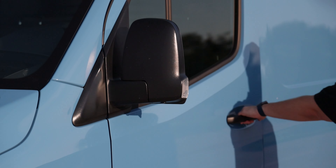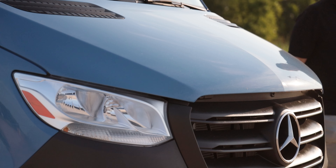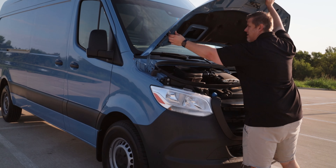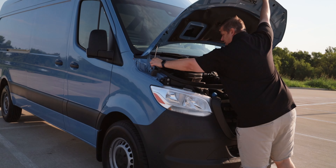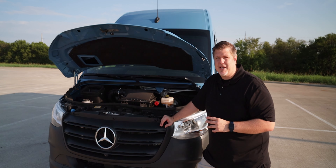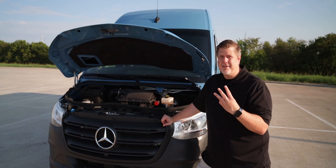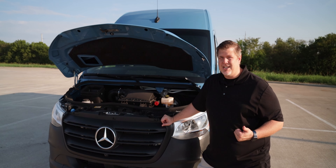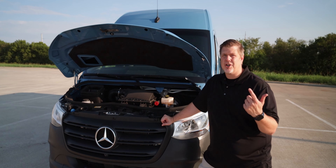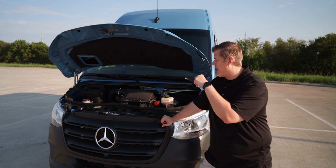Before we can move on, we need to talk about the engines offered. There are three options: your base option is a four-cylinder gas engine, which is what we had in the last Sprinter I drove. Then you have a four-cylinder diesel engine and a six-cylinder diesel engine, which is what we have here.